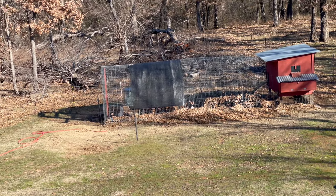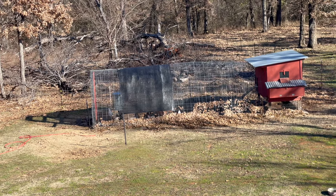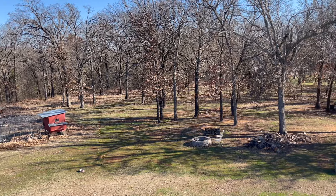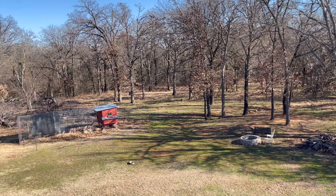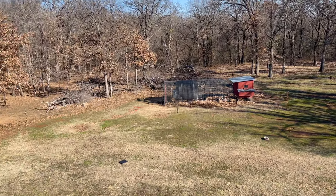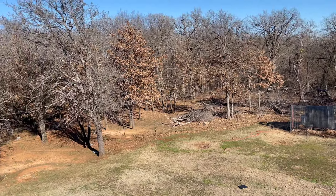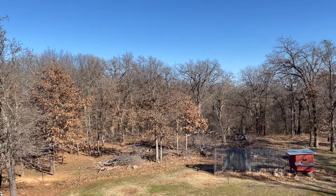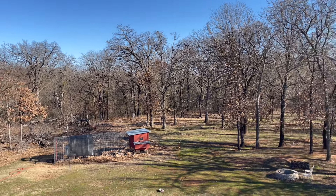Chickens are kind of hungry — I think I need to go feed them in a little bit. It's kind of a cool view from the top of the roof, not even using a drone. I've got a really cool video coming out for y'all after this one sometime in the future, but it'll be a multiple-day video because today's temperature is so gorgeous.